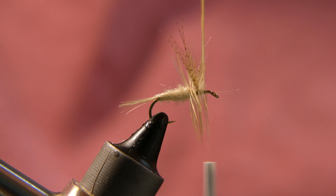Grab your whip finishing tool — once you throw up a couple of little extra wraps there, give it a few whips to secure it. Once you have it tied in, go ahead and cut away your thread. If you have a couple of rogue barbules that didn't want to play along, go ahead and trim them up. But you can see it actually turned out pretty well — a pretty nice looking dry fly.